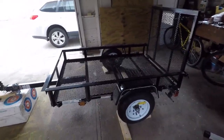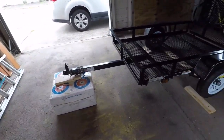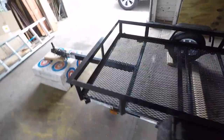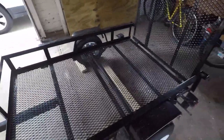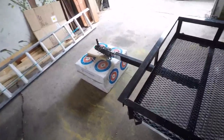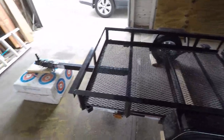Hey guys, welcome back to the channel and to my messy garage. So today we have this basic four by six trailer from Lowe's and as you can see it's just pretty simple with the metal grating on the bottom. It does have the ramp on the back. What we're going to do is add some plywood to the bottom and to the sides, and then some eye hooks or straps to make this thing a little more useful for hauling bulk materials like mulch, dirt, rocks, or things like that — make it more useful for landscaping and other jobs around the house.